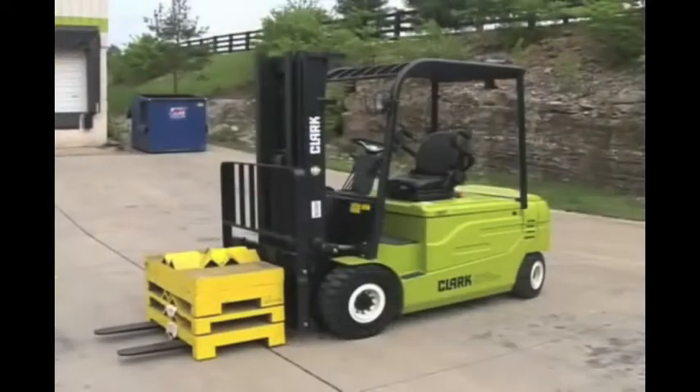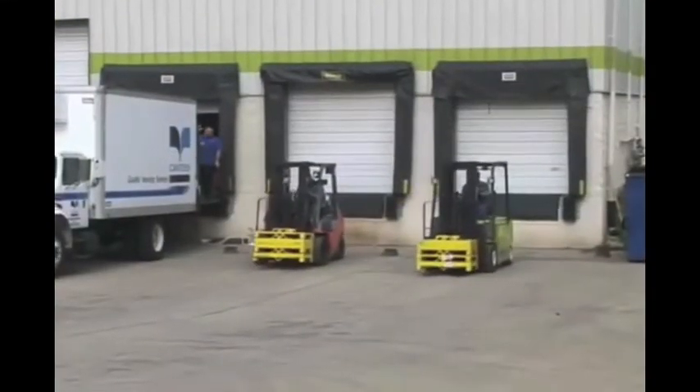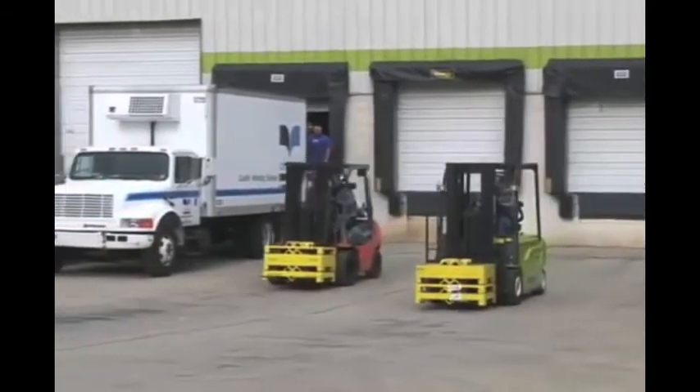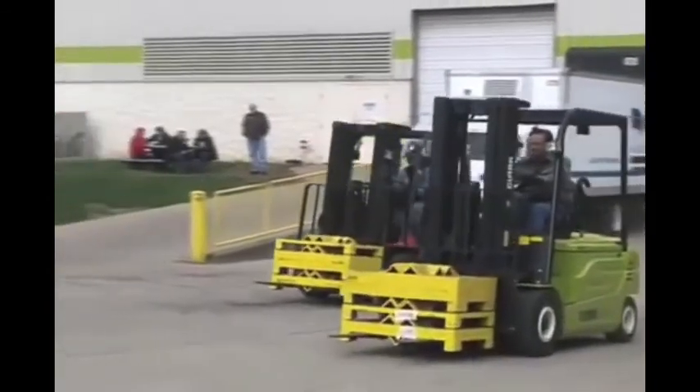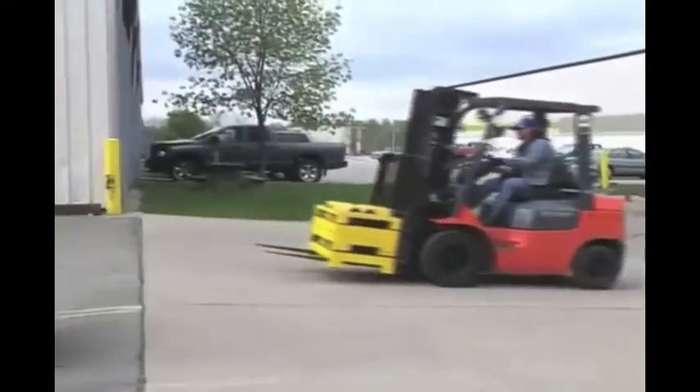With capacities from four to six thousand pounds, the GEX was introduced into the Asian market last fall and into the European market at the beginning of this year. Today we are proud to introduce to you and the US market the new Clark GEX pneumatic electric lift truck.